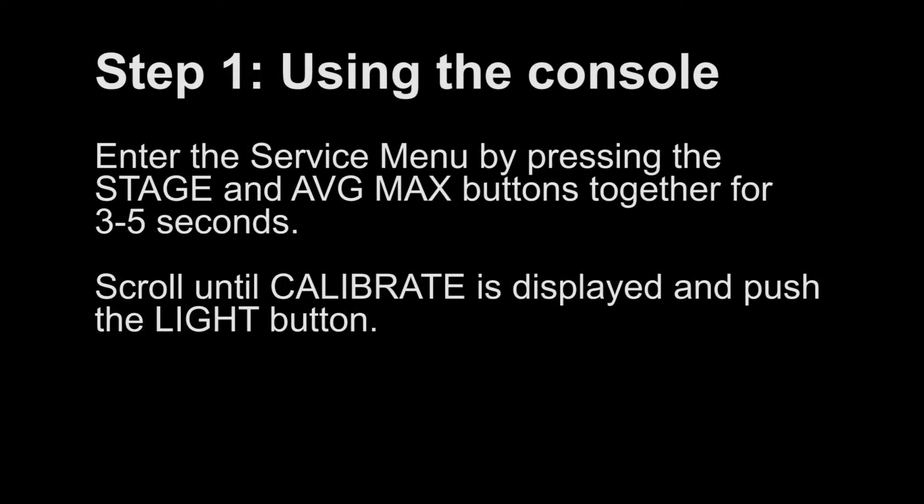Step 1: Using the console. Enter the service menu by pressing the stage and average max buttons together for 3 to 5 seconds. Scroll until calibrate is displayed and push the light button.